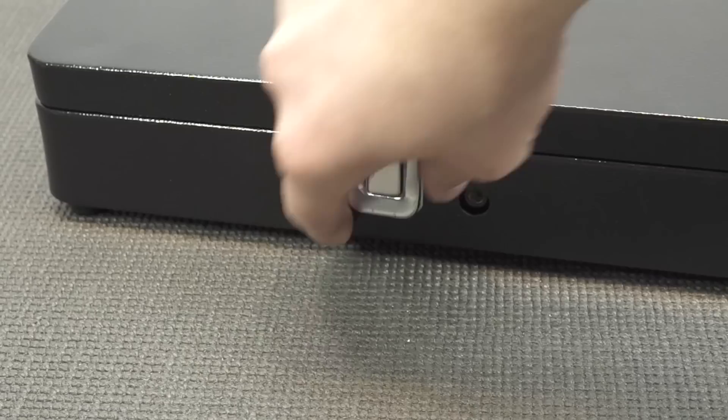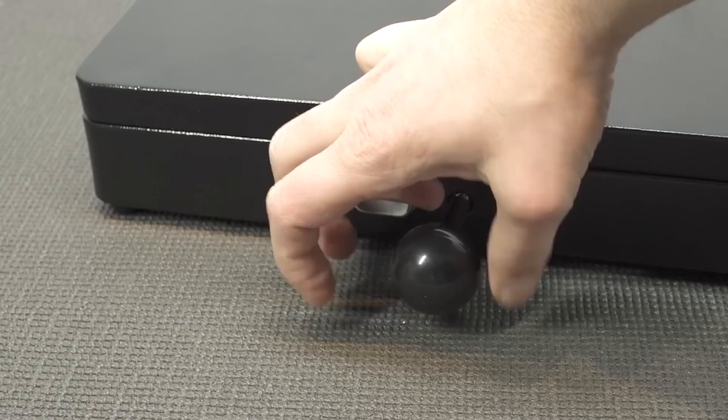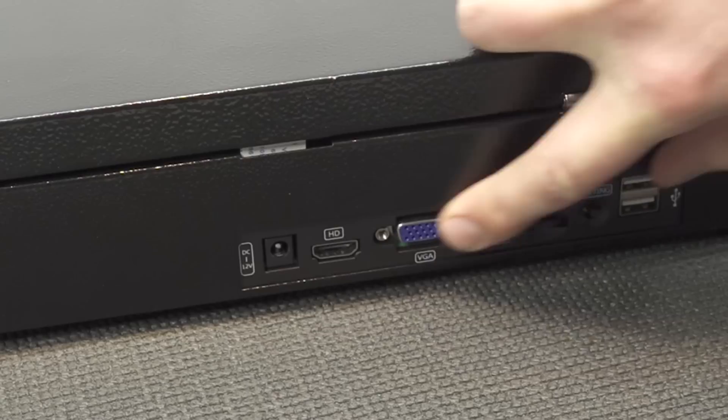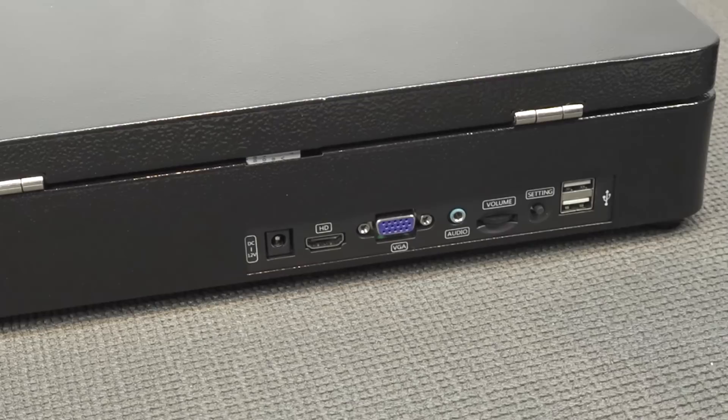This is a full metal case design and it's quite heavy for a portable device. At the front we get a latch to close it up — I'm very glad they did that, otherwise it would always be a little open. We also get the option to store the ball top inside, making it more portable. At the right side there's an extra connector for separately sold joysticks for player two, plus ventilation holes. At the back we get the power input, HDMI out, VGA out, audio out, volume control, a settings button, and two USB ports for controllers. There also seems to be an option to upgrade the Pandora box in the future, but we need to open it up to confirm.